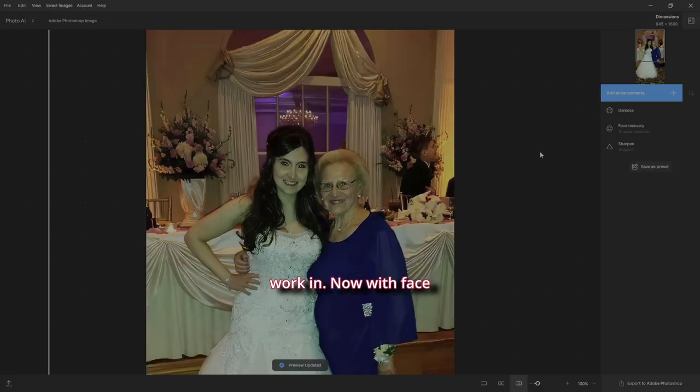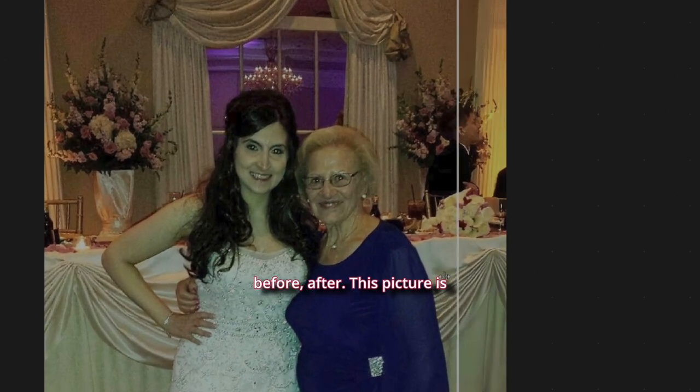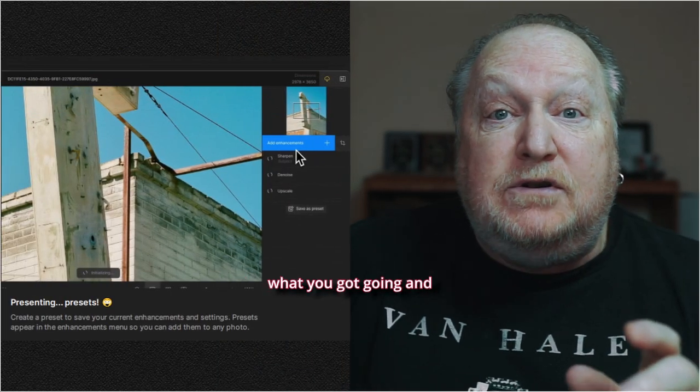With Face Recovery you can choose all the faces. I'm going to make sure this one is not chosen — hit the X. Before and after, this picture is ready to go for more editing and it's looking great.